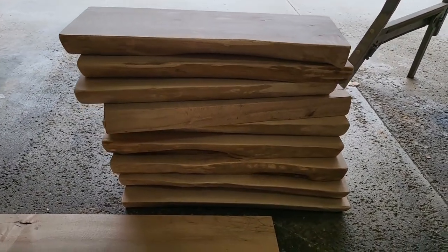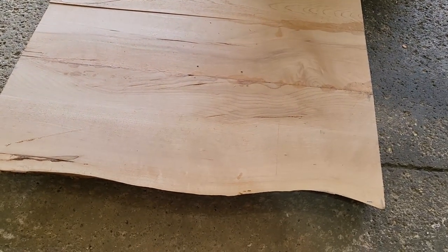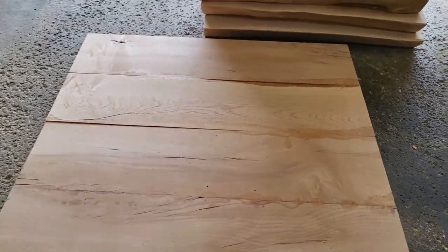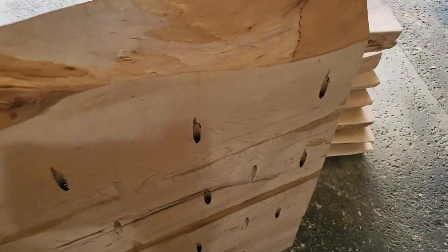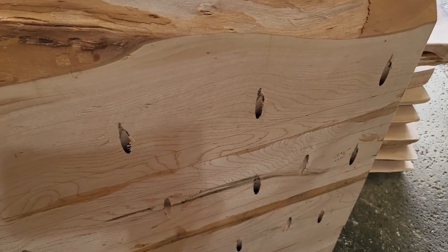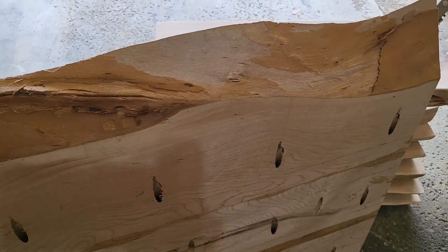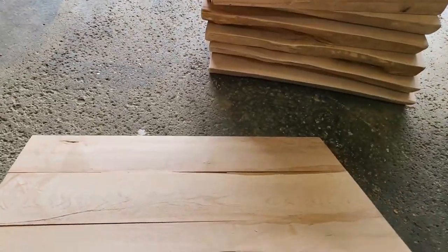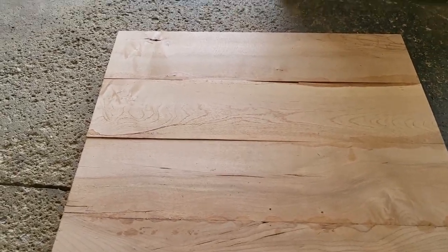Now that I have all the stairs done, I'm going to move over to the landing. For the landing, I just took several slabs and glued them together. On the back side you can see I'm going to use pocket screws to tie everything together really well. I'm going to sand this as best I can — I don't have a joiner or a planer, so I'll get it relatively flat, but it should be pretty good.